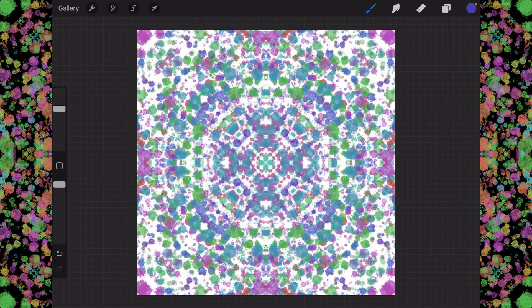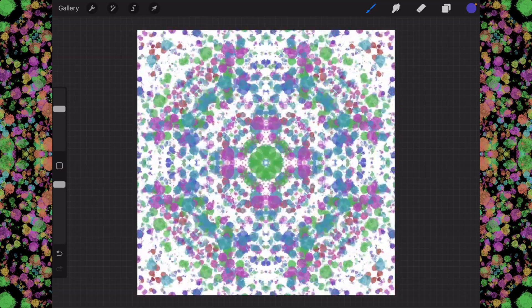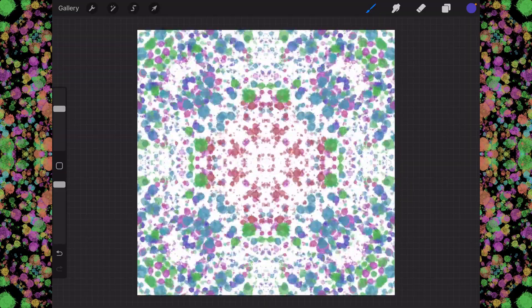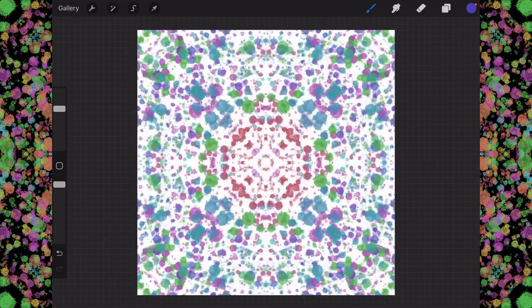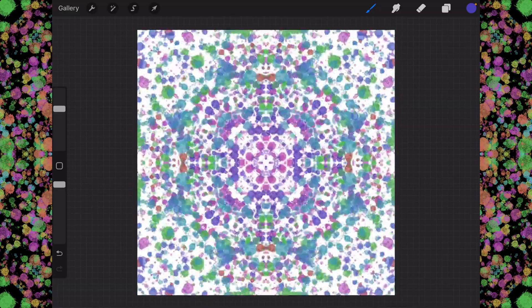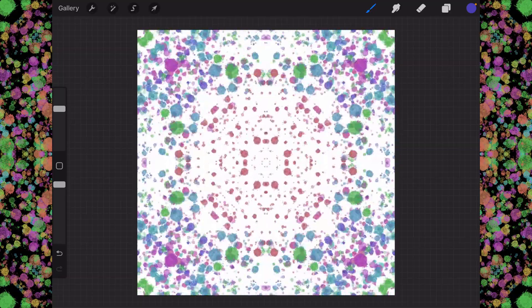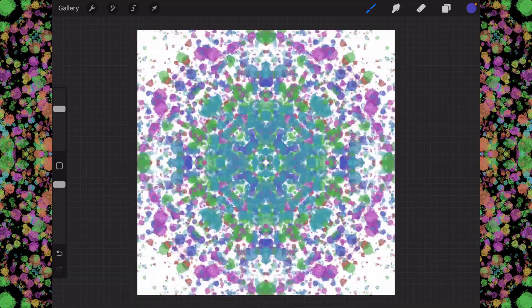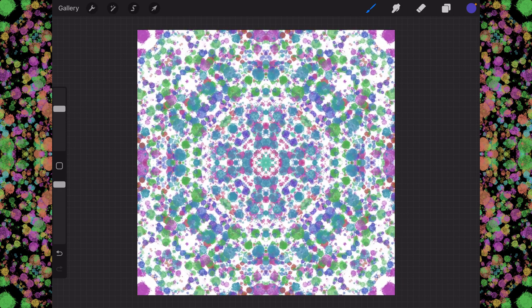Now I'm going to hold it right here in the middle, and then start moving my brush around — just random curly cues and loops and all sorts of things. You can go as fast or as slow as you want. As long as you start and stop at the same place, you will be able to create a nice loop. Once the loop is created, you release.